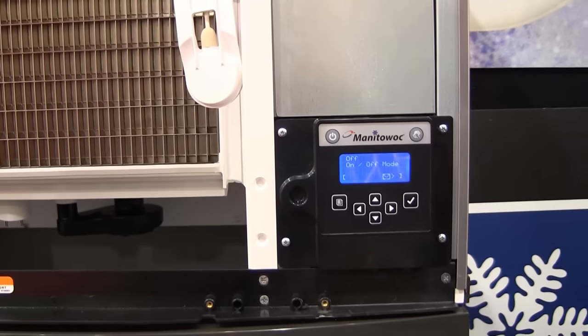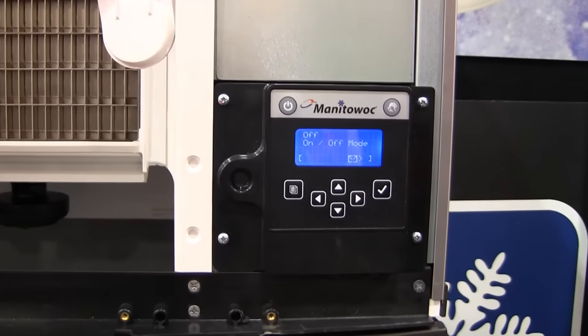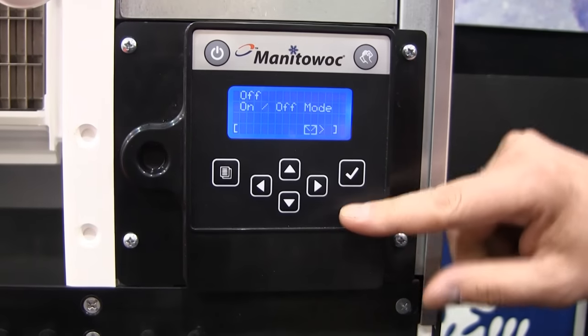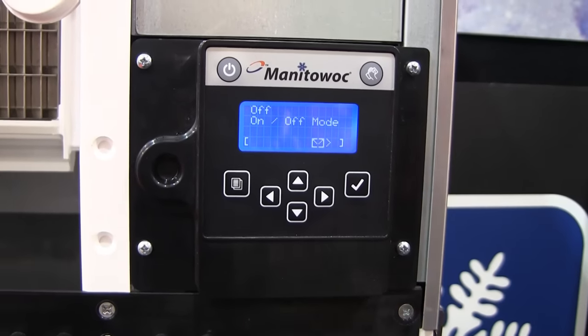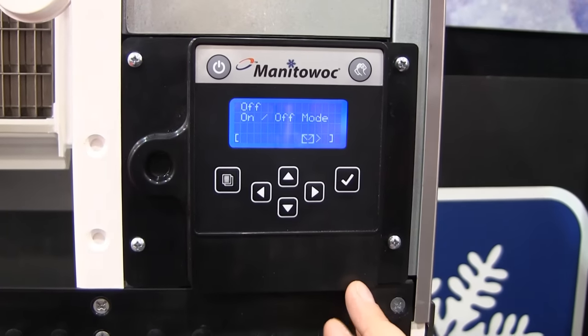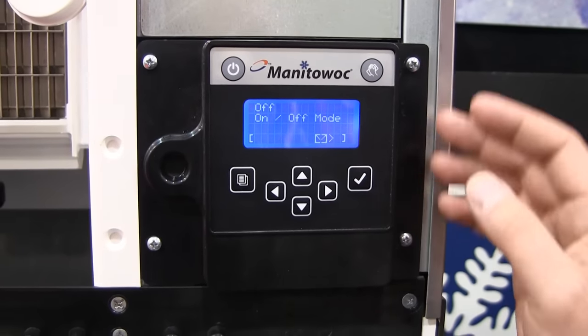This machine still operates as a standard ice machine. You have your on/off button and your clean button, and you can basically ignore the display if you want to — just let it run. But if you want to interact with it and understand what the machine is doing, the display helps you out a lot.